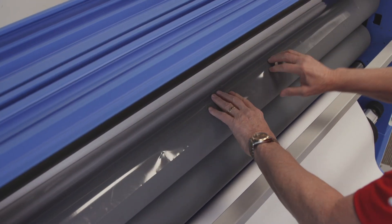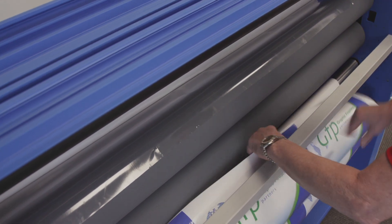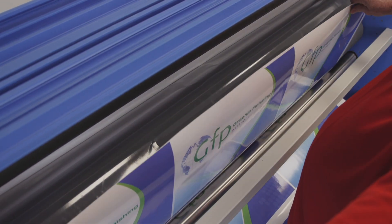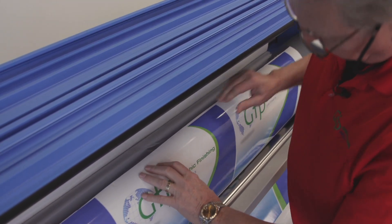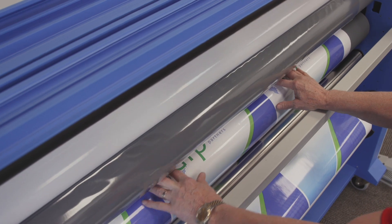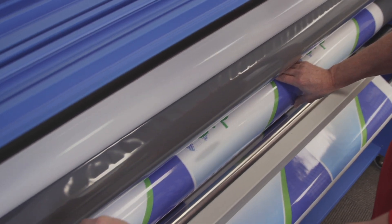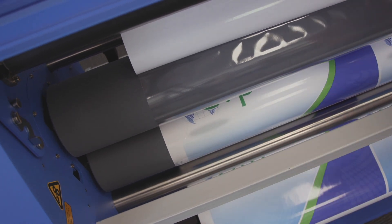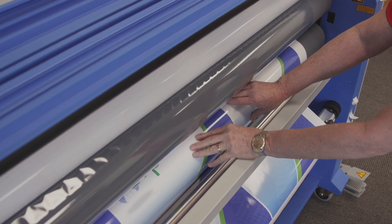I'm going to raise my table so I have access to this film, then bring my media up and take up a little bit of the excess. I'm going to tack it right to that top roll of film, then give myself a little bit of slack and tuck it right into the nip area of the rollers. At this point, it is extremely critical to make sure that your film is nice and tight and flat against the roller, and the media the same — nice and tight and flat. You want to make sure it's the same on both sides, for the top and the bottom.